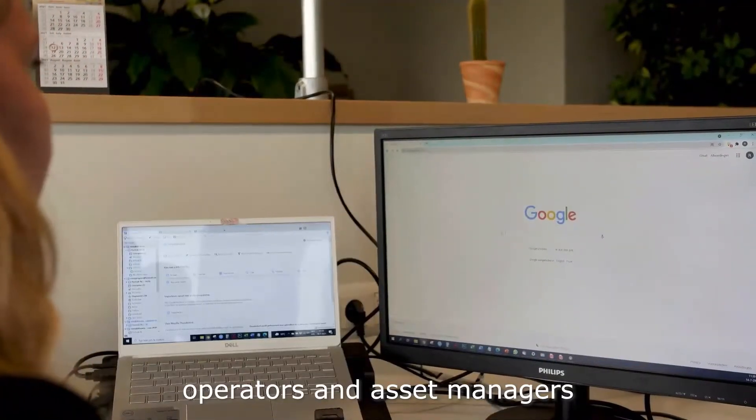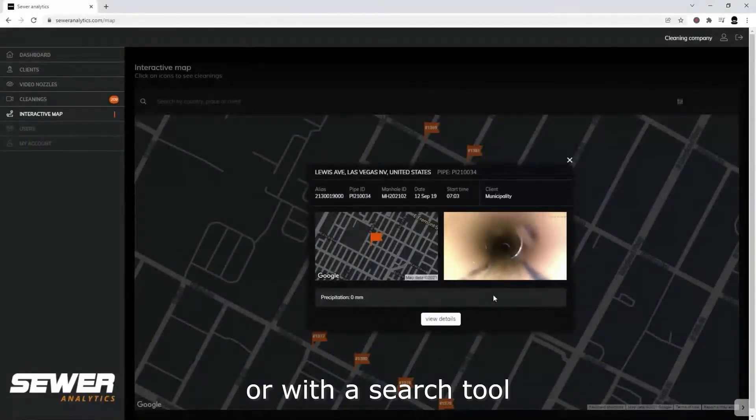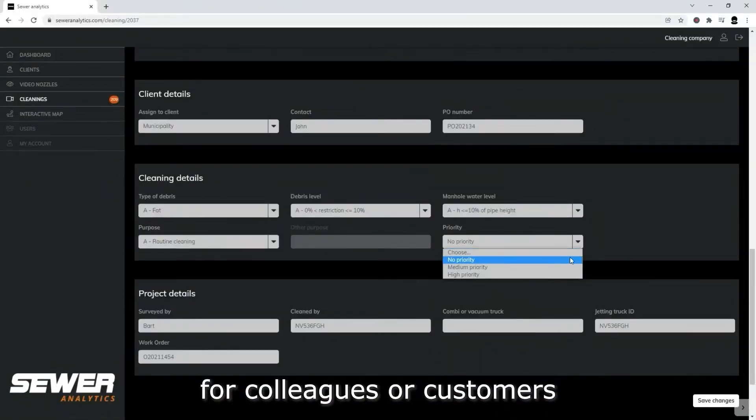Operators and asset managers can log into Sewer Analytics with any internet device to easily access their cleanings on the map or with a search tool, to review the videos, add observations, prioritize next actions, or to make the cleanings available for colleagues or customers.